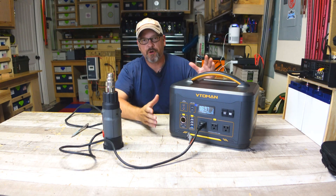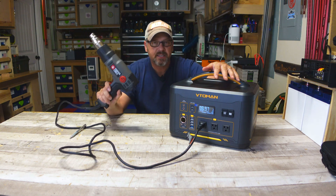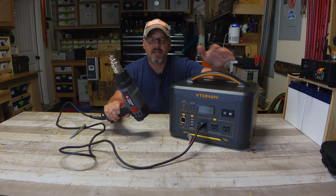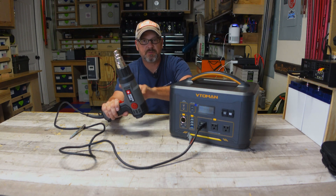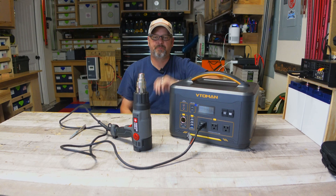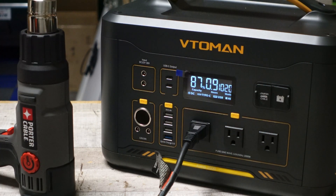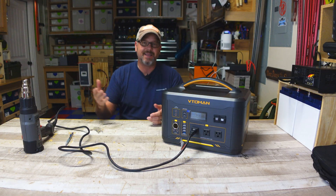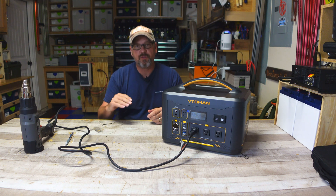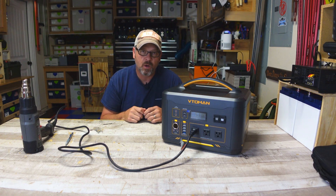The inverter can do up to 1,000 continuous running watts, but for appliances that typically take over 1,000 watts it handles them with X-Boost-style voltage reduction. This heat gun is rated at 1,500 watts on full power — turning it all the way up, you can see we're running at 1,023 watts. It's going to decrease the voltage and keep it running at 1,000 watts instead of cutting it off. This does have a 2,000-watt surge, so it can spike up fast but will ramp down to continuously run at 1,000 watts comfortably.